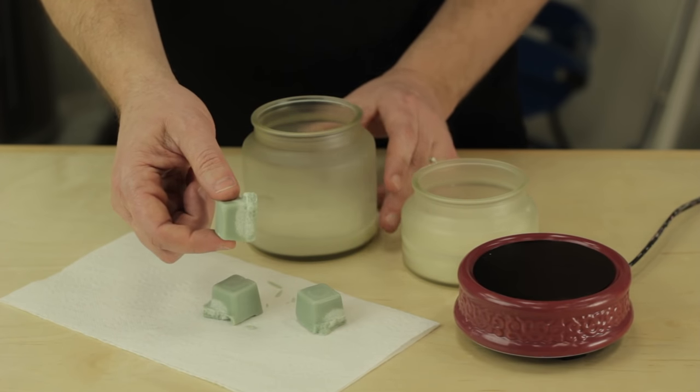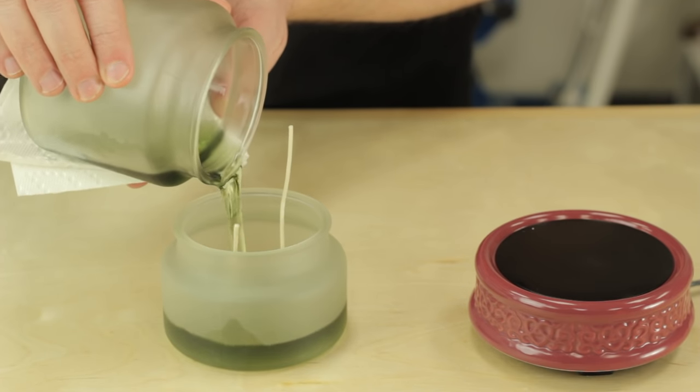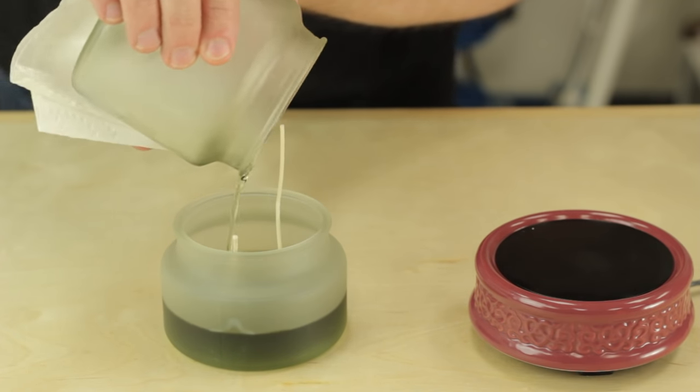Hi, I'm Jeff Schumacher, co-founder of Pure Integrity Soy Candles, and I'm going to show you today how to melt old candles to make new candles.